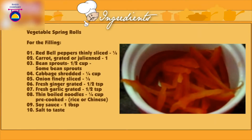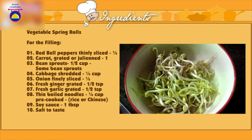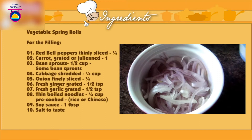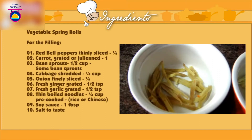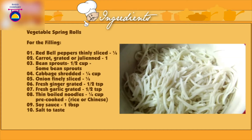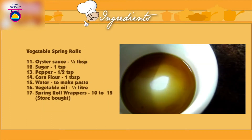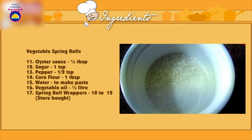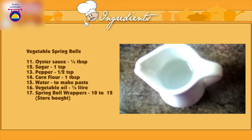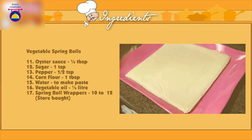For the filling you will need: half red bell pepper thinly sliced, 1 carrot grated or julienned, half a cup bean sprouts, one-fourth cup cabbage shredded, half an onion finely sliced, half teaspoon fresh ginger, half teaspoon garlic grated, one-fourth cup thin noodles pre-cooked — you can use rice or Chinese noodles — 1 tablespoon of soy sauce, salt to taste, half a tablespoon of oyster sauce, 1 teaspoon of sugar, half a teaspoon of pepper, cornflour 1 tablespoon, some water to make a paste, half a liter vegetable oil, and store-bought spring roll sheets.